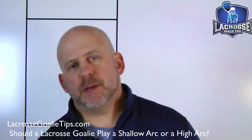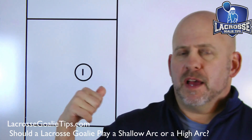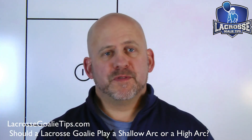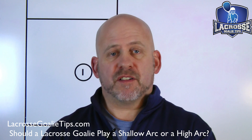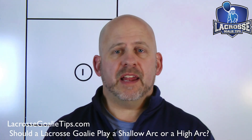Hey guys, Coach Edwards here with lacrossegolietips.com and lacrossegoleyuniversity.com. Another day in front of the whiteboard — it takes me a bit to move backgrounds. I've been working with some of our coaching clients in Lacrosse Goalie University and some of our private goalies on clears and things like that.